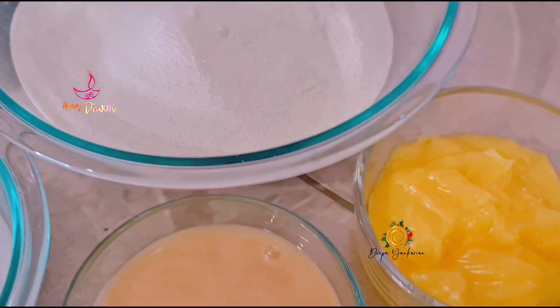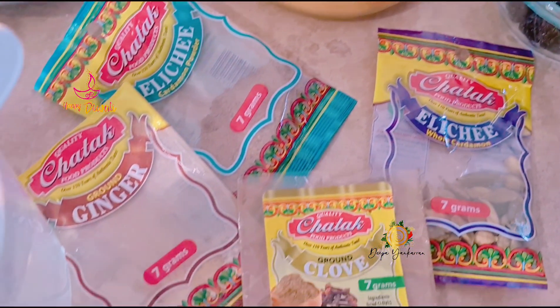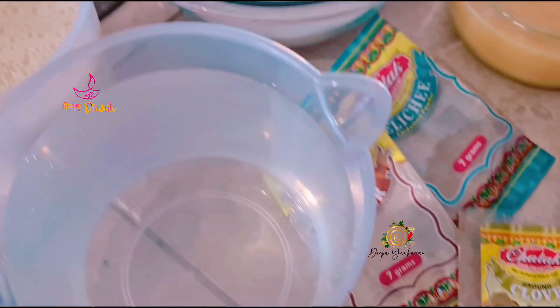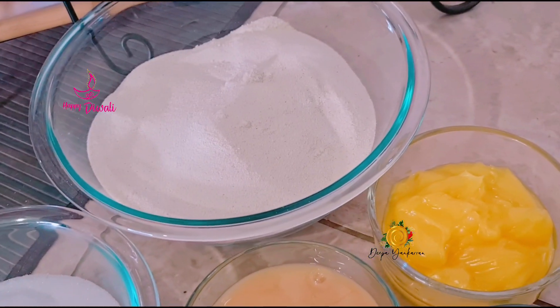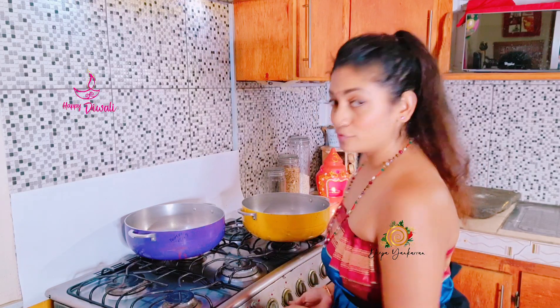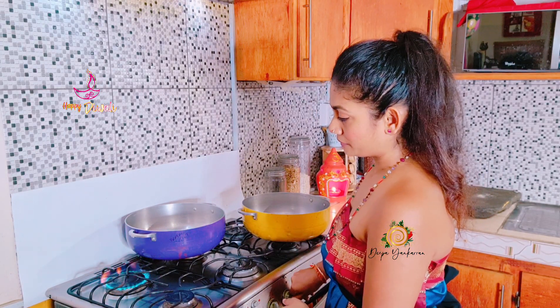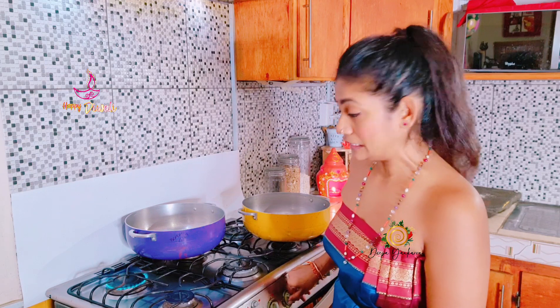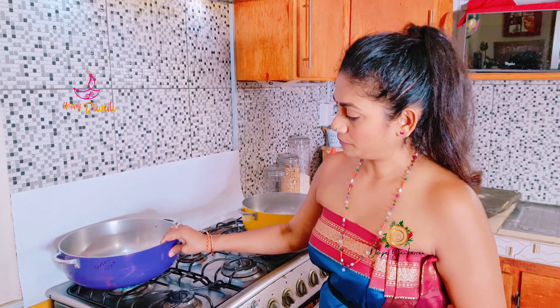I have all my ingredients measured out and prepared right here, and now I'm going to start making my parsad. So that was all my ingredients, and now the first thing I'm going to do is light my stove for my pag mixture — for my syrup. Keep it on very low heat, very low flame. I'm going to put my pot there.